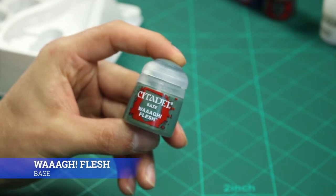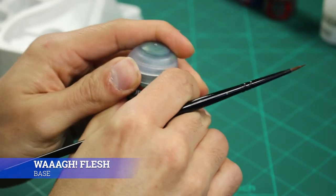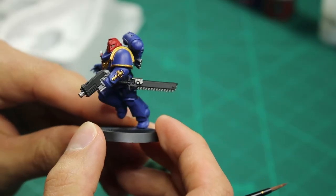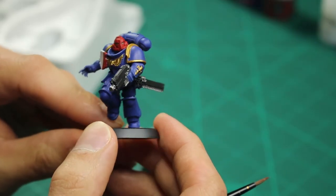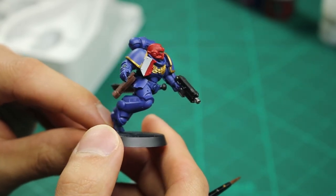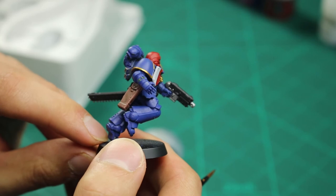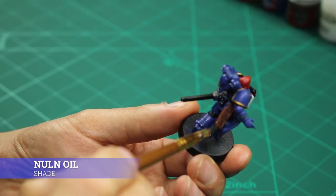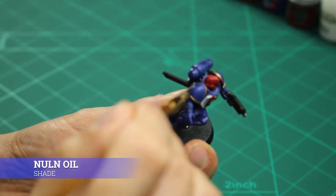Next, using a small brush, apply Wild Rider Flesh to the Sergeant's control panel on his arm and also to his eyes. To finish I gave it an all-over shade with Nuln Oil.